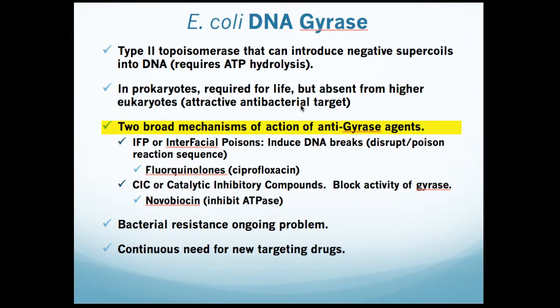In terms of anti-gyrase drug action, there are basically two modes of action. As an interfacial poison, some drugs disrupt the reaction sequence of the breakage and resealing, and this leads to fragmentation of the bacterial genome and cell death, probably through an SOS-type response. Other drugs act as CICs, or catalytic inhibitory compounds. These are inhibitors that simply block activity, either by preventing DNA binding or blocking accessory factors such as ATP hydrolysis. Clinically, bacterial resistance is an ongoing problem because of the widespread use of fluoroquinolones and other anti-gyrase drugs.